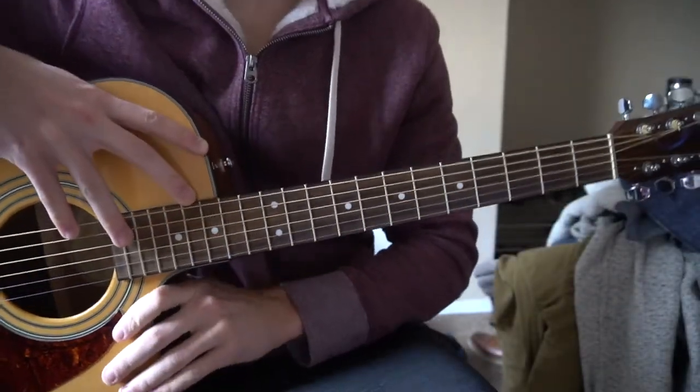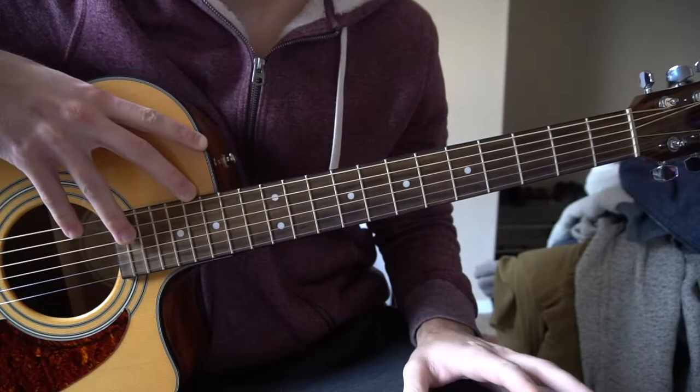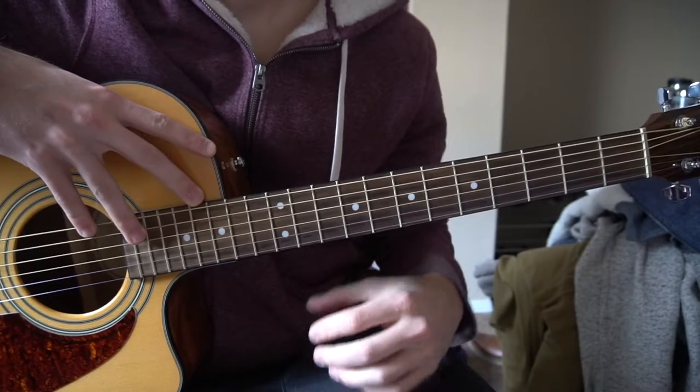This is a tutorial on how to play Love Not Wrong by Eden. We're in standard tuning, there's no capo. This is just a super basic version — it's actually a complicated song with a lot of chords, so I'm just trying to summarize it and make it so everybody can play along.